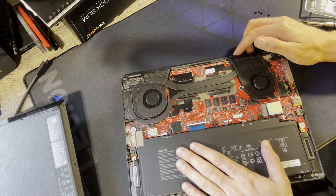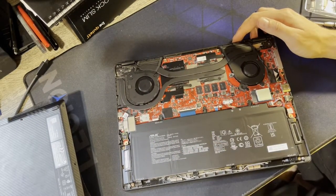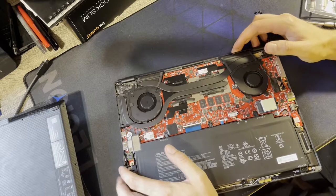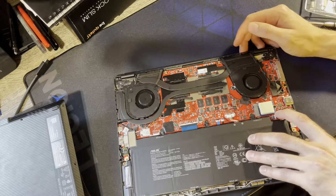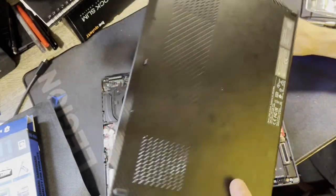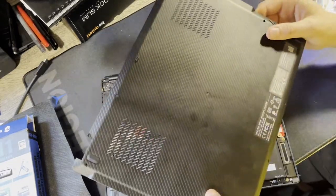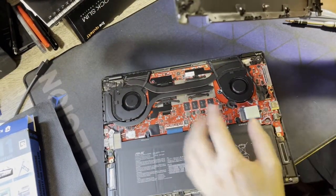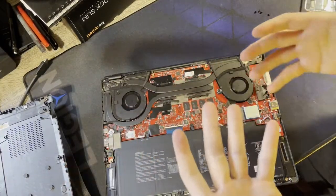RAM is soldered, so you can't upgrade it. This is 16GB; there's a 32GB model I think available in Europe. If you need 32GB and want this laptop to last a long time, getting the 32GB version is worth it — but it wasn't available in Canada. The SSD has a thermal pad on it, which is nice, but the bottom chassis is plastic so there's limited heat dissipation compared to metal.